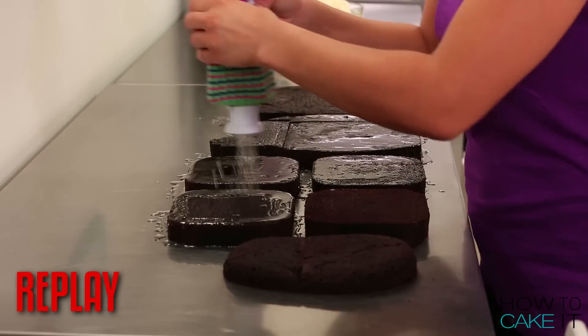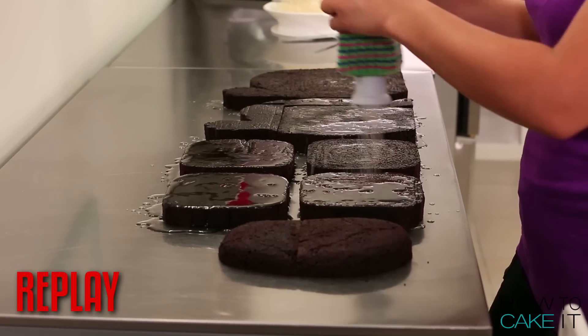I cut my cake into two layers and simple syruped both of those layers with the help of Sir Squeeze-A-Lot.